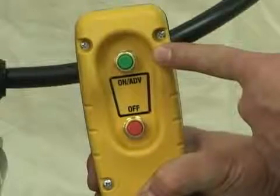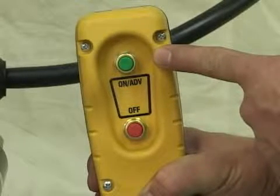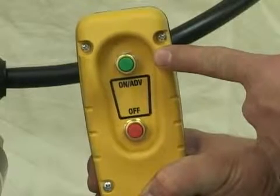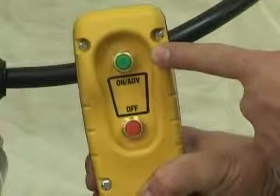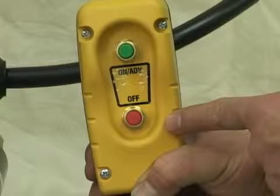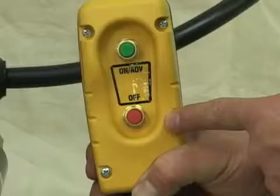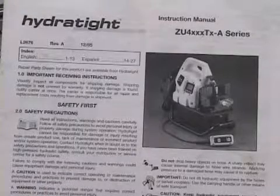Control pendant features include a green on and advance button with an auto-retract feature. When you let go of the advance button, the piston in the power head automatically retracts to the starting position. The red button is an automatic stop or kill switch. You now need to set the pressure or PSI that you want to use before installing the wrench onto the bolting flange.